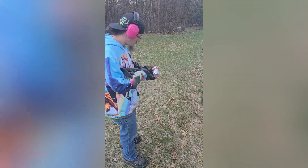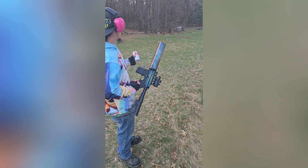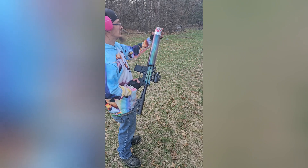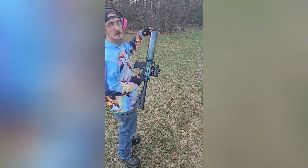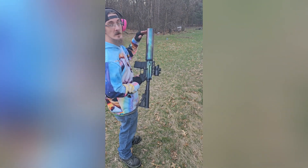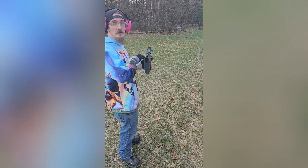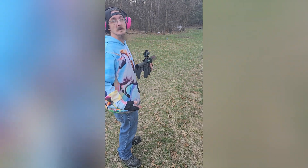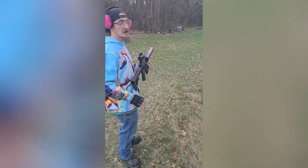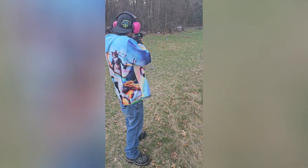We've got our magazine in, our can of soda. I always recommend — always — put your round in there and then charge the bolt handle, because you do not want your hands in front of the muzzle of this firearm when there's actually a round chambered in it. Just like any other firearm, you never know what can happen. So you're loaded up.